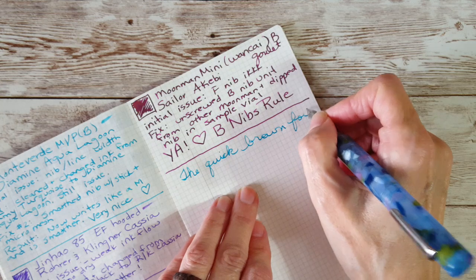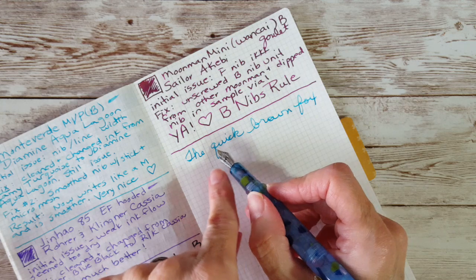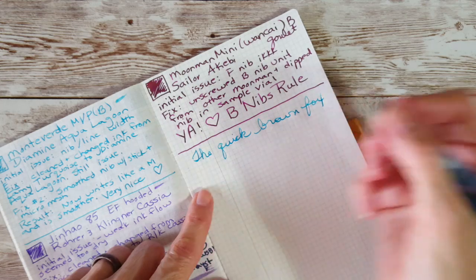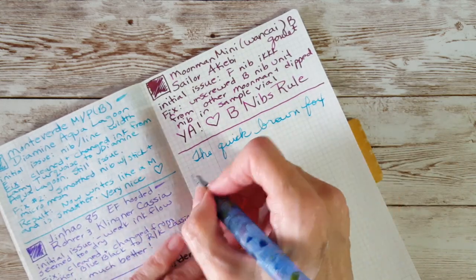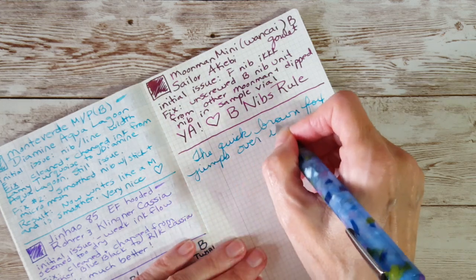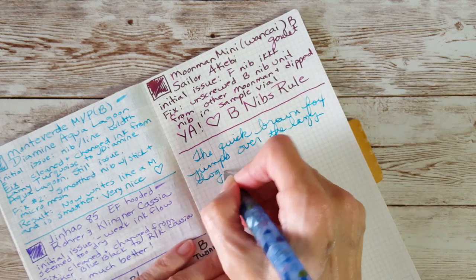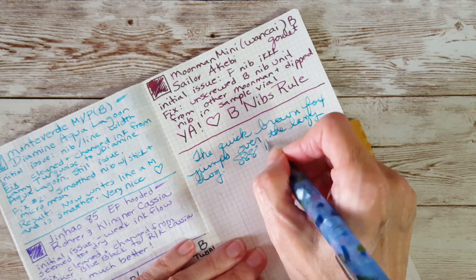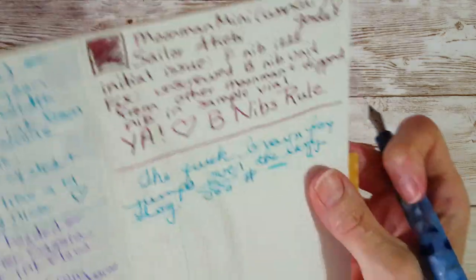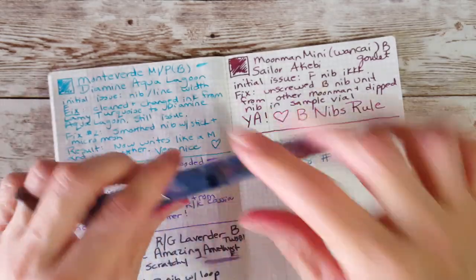Now this pen isn't doing funny things on certain curves. It's not a broad nib — I'd call it a medium nib — but I'm super happy with how it is now compared to what it was. I'll be using it a lot.